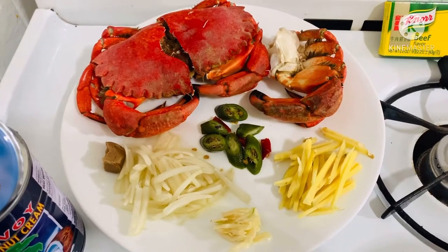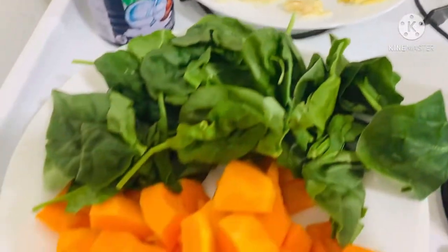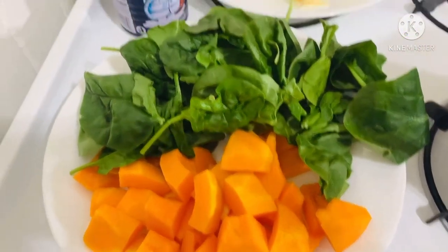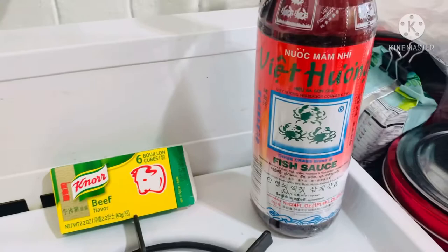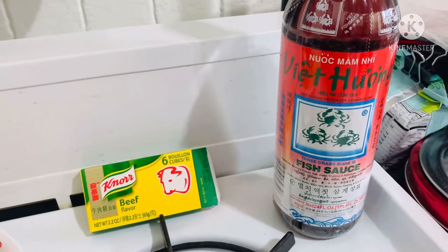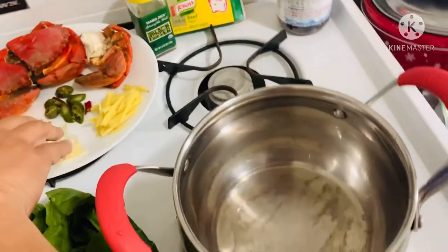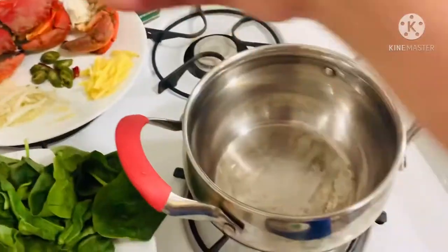This is Sweet Nanny in America. I'm going to show you how I cook my crab in coconut cream. I will add butternut squash, spinach, and I use this brand of coconut cream. I will also use fish paste. First, we're going to sauté garlic.